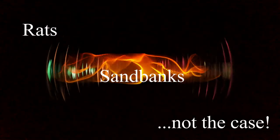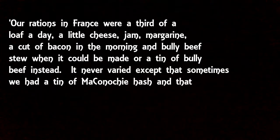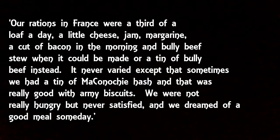One of the biggest misconceptions of the First World War is that men starved — it's simply not true. Images of men eating rats huddled around sandbags weren't really the case; there was food. However, it's the quality of the food that comes into question. Private A.C. Warsop, who arrived in France in 1916, wrote in his memoirs that their rations were a third of a loaf a day, a little cheese, jam, margarine, a cut of bacon in the morning, and bully beef stew when it could be made, or a tin of bully beef instead.